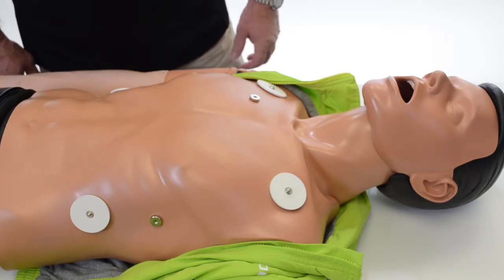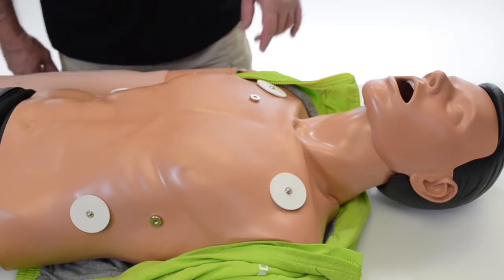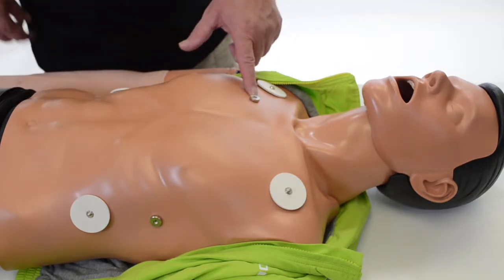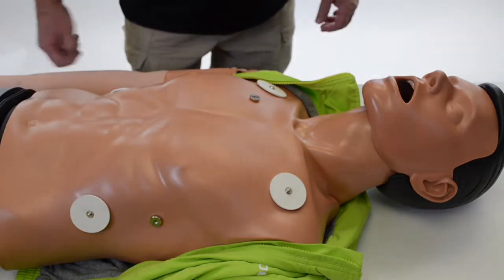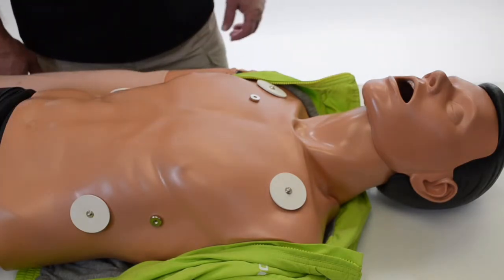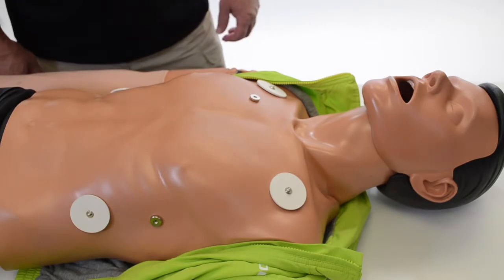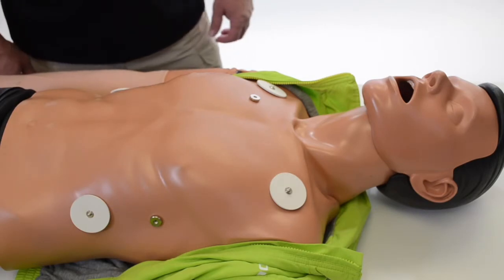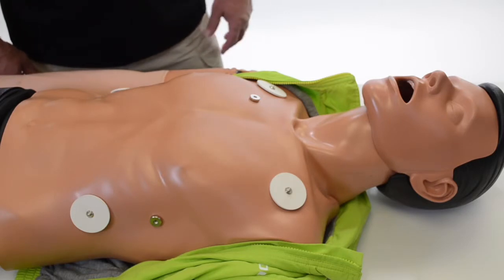With AED training, you have the ability to use AED pads and use those pads across both defibrillation posts. Both mannequins have a built-in wave generator with 26 rhythms, and both your AED or your defibrillator will pick up those rhythms and respond accordingly, whether it's to advise shock or whether it's to advise starting CPR.